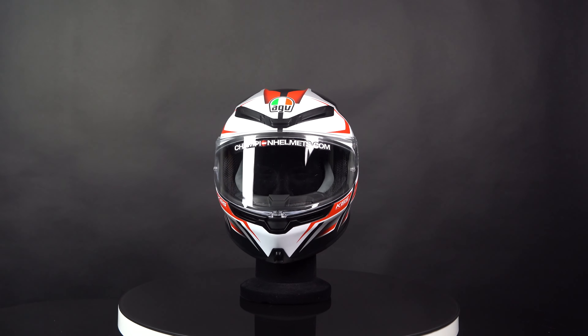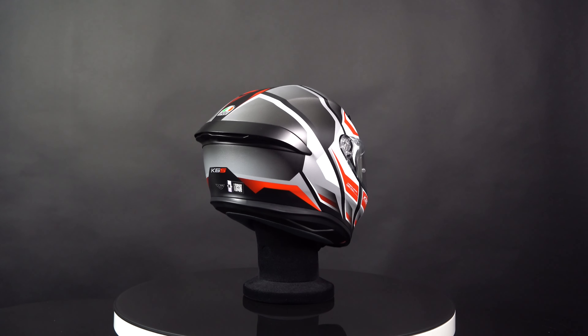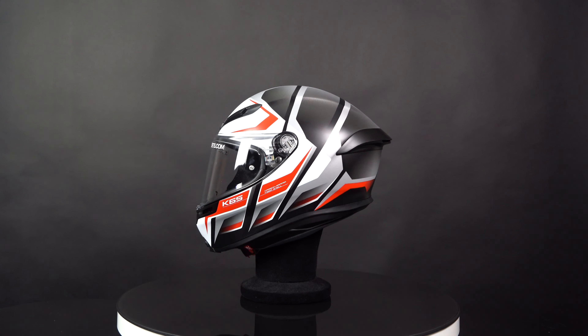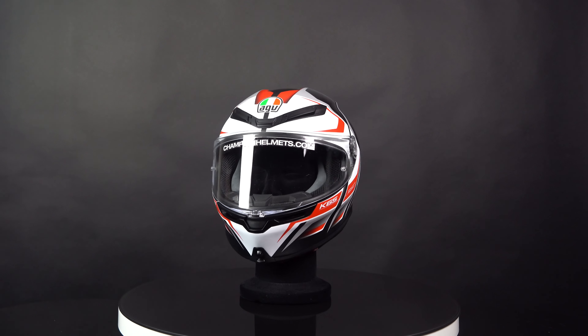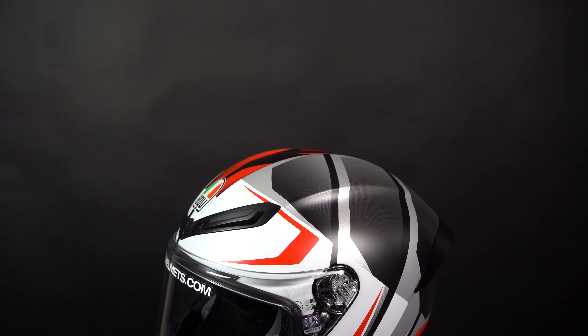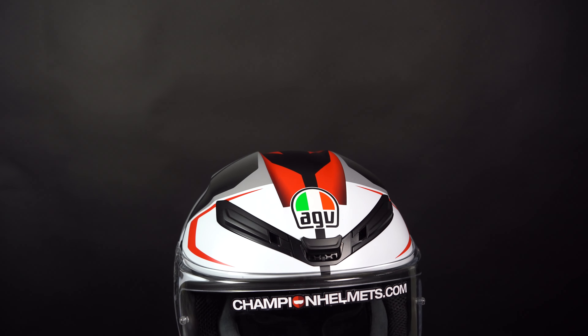Introducing the AGV K6S, the lightest sport touring helmet from AGV and successor to the K6, now carrying the latest ECE 2206 certification. The AGV K6S helmet is made with a combination of aramid and carbon, making it both strong and lightweight. Available in four outer shell sizes, this helmet weighs only 1298 grams.